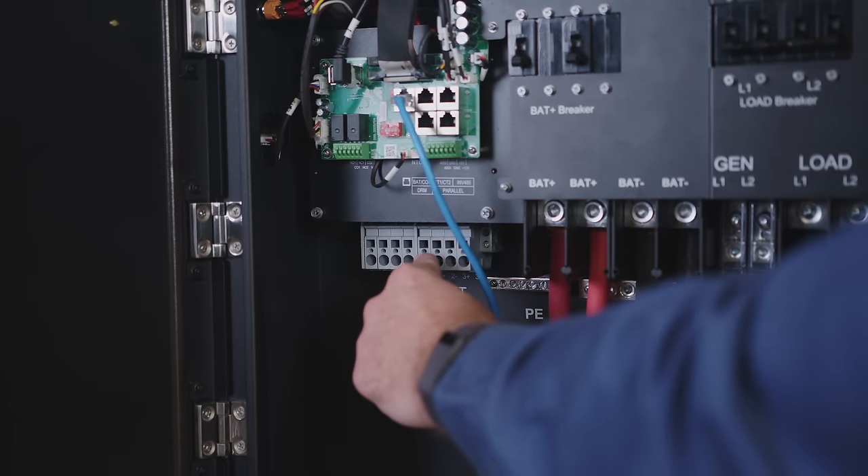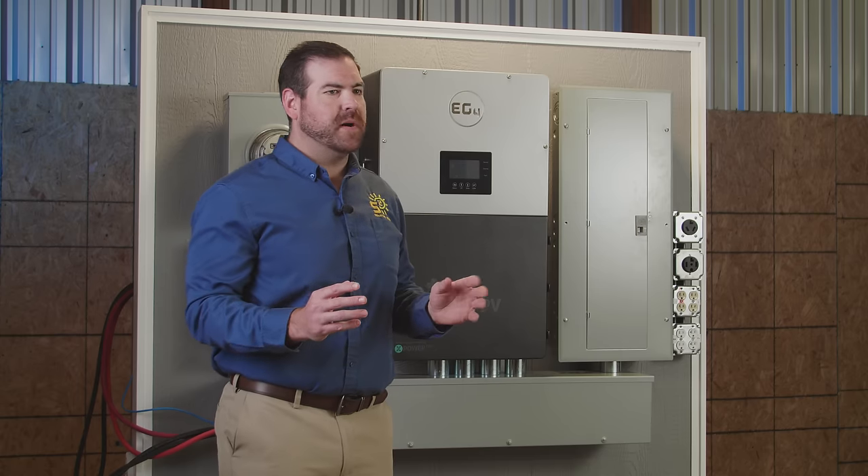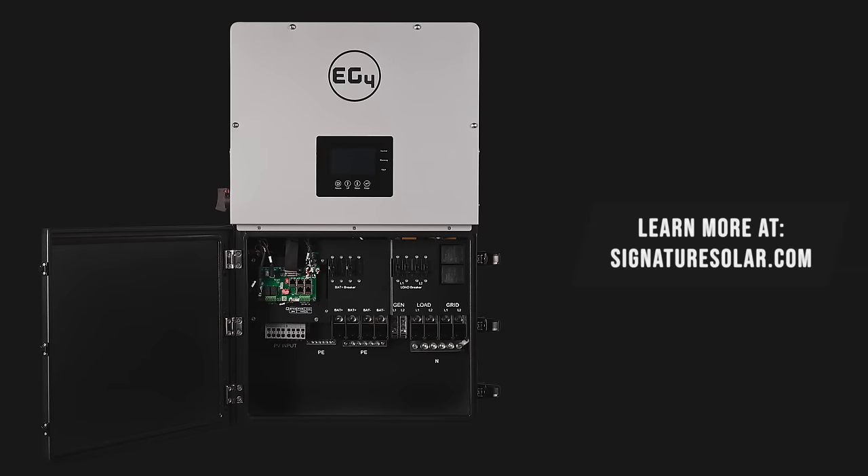Designed to handle up to four strings of solar input, the 18K PV can handle the most simple to the most robust solar arrays. The 18K PV is all you need to take your home off the grid.